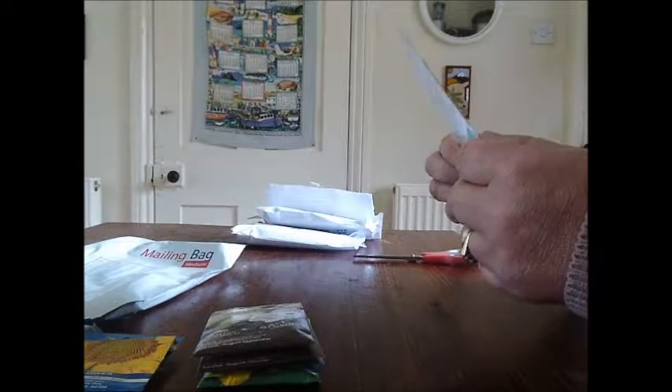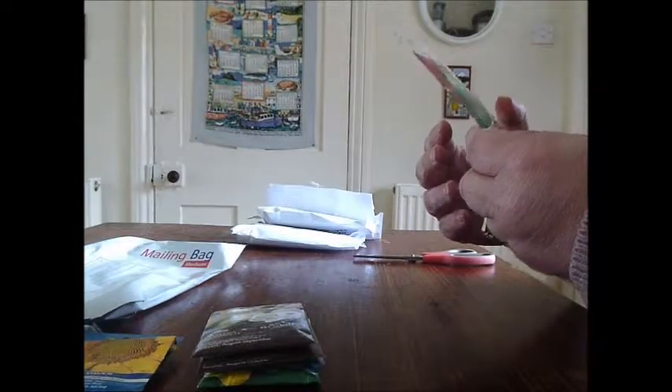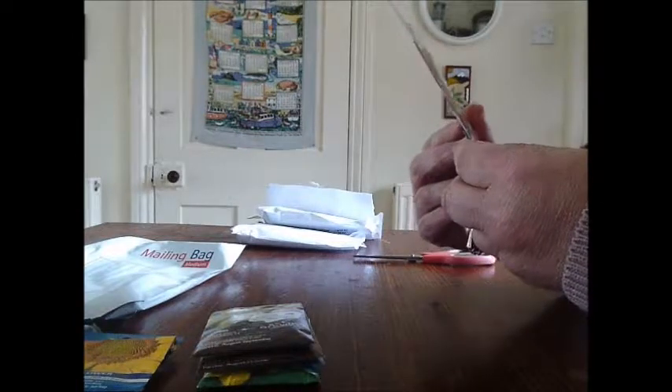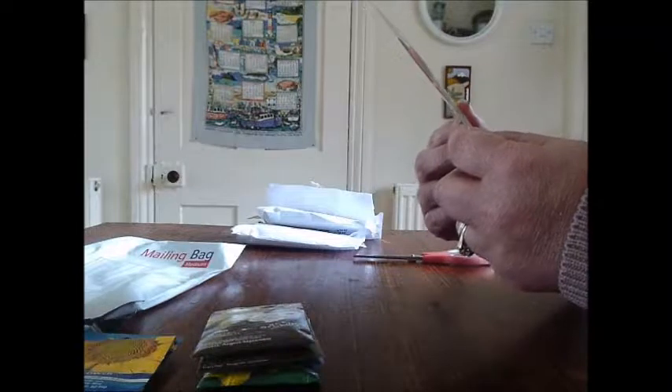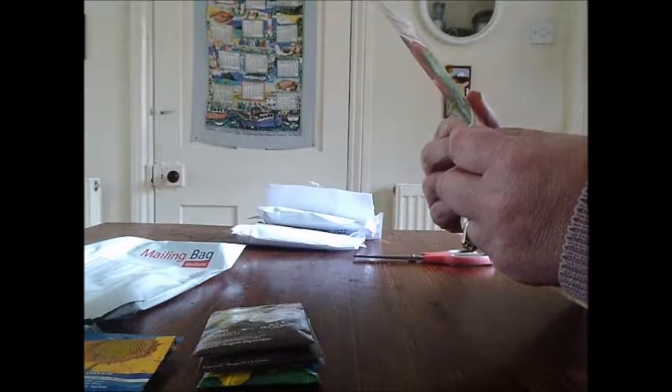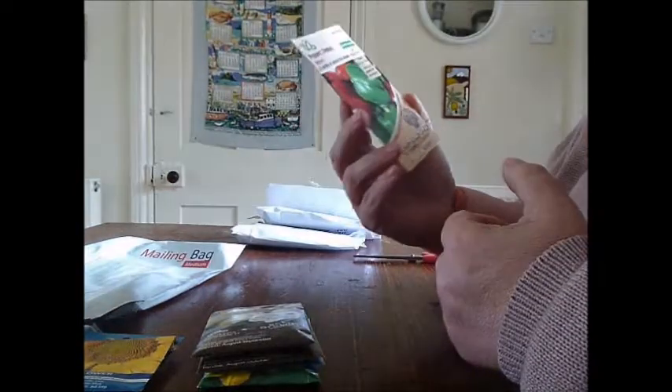And some sweet peppers mixed — a variety of colours. Summer cropping, so February to April sowing, harvest late July to October. I might give these a go. Got roughly 50 seeds in here. So those are the first things that fell out of the bag.